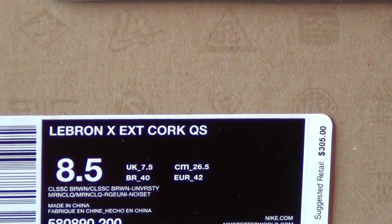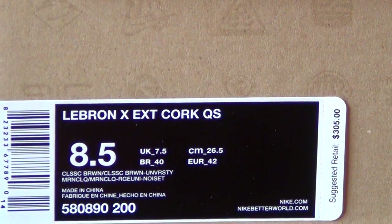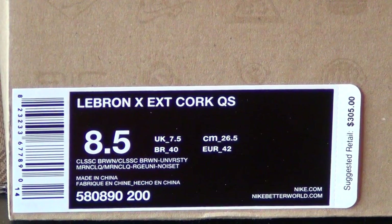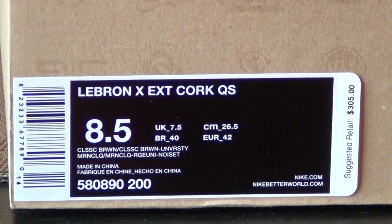Suggested retail price was $305. Last minute, Nike changed that to $250 as opposed to $305, but the shoes already shipped out with a $305 tag, so they told retailers to pull that price tag off. Some were released with a $250 tag after the fact.